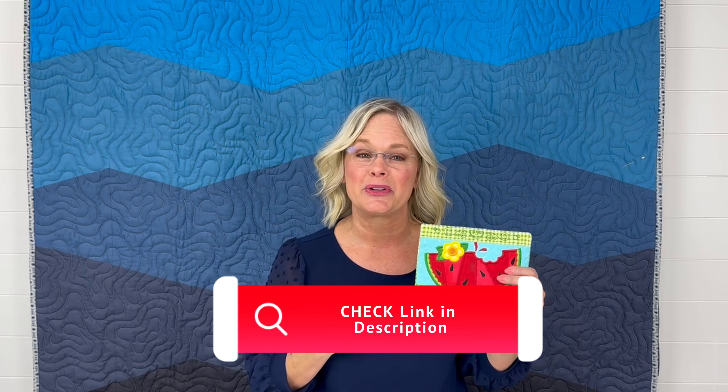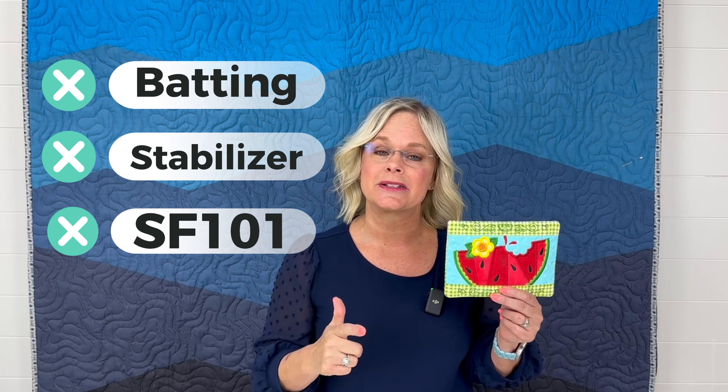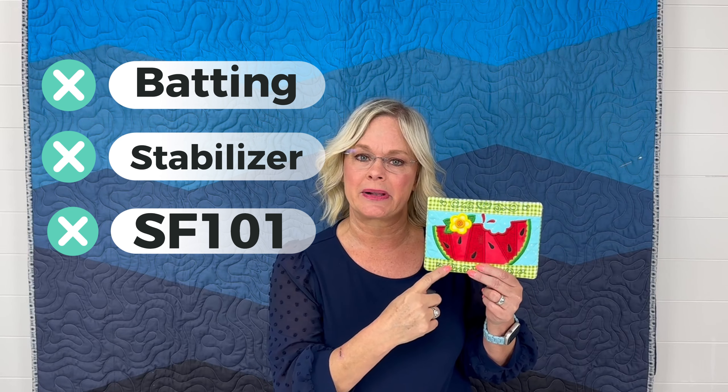Let's talk about kits and supplies. We offer two different kits for this project. The first is a fabric kit — you'll see that as the second link in the description below, and it'll include everything you need to make the project. The second is a thread bundle with all the coordinating thread, listed as the third link below. If we've sold out of our kits, no worry — when you download this project from Designs by Juju, it'll give you all the instructions you need for fabrics and supplies you can source on your own. What's not included in the kit is your batting, stabilizer, and SFF 101 for your appliqué. All of these things will be available for purchase — just follow the links in the description below.